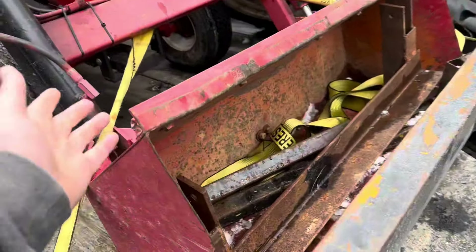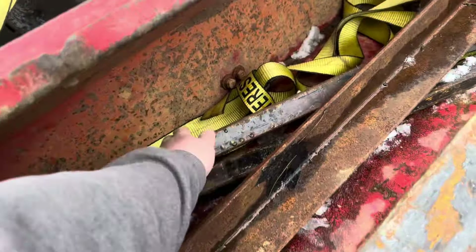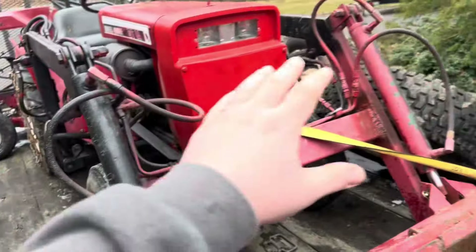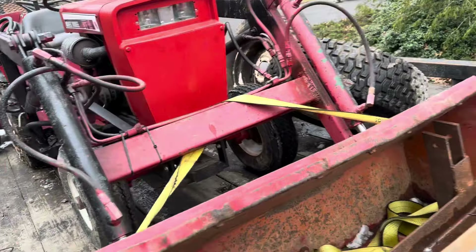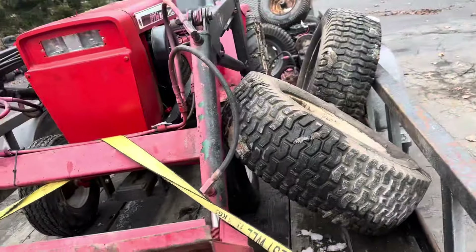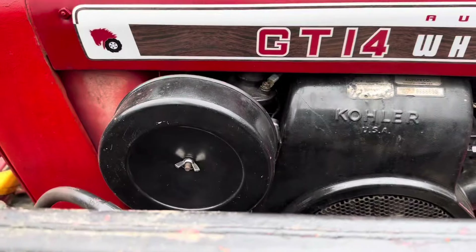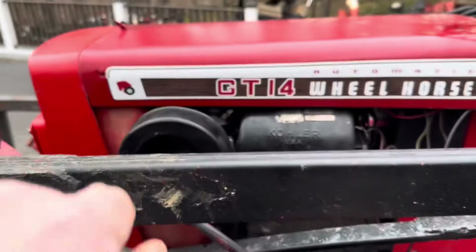One of the previous owners built this set of forks for it — they just kind of pin on where the bucket pins on. These are the actual fork blades down here. These front two cylinders have been replaced; these are not the OEM ones but they still work. This thing has great down pressure — it'll pick the tractor right up off the ground. It's got a 12-horse motor swapped into it with the proper air filter and the little elbow for the air filter.